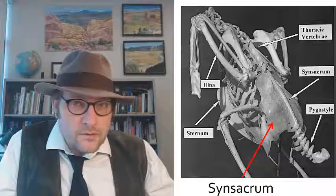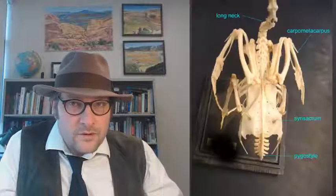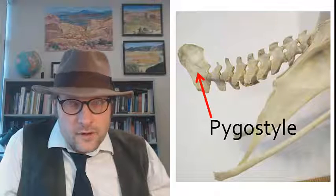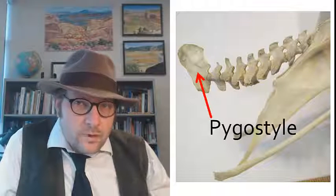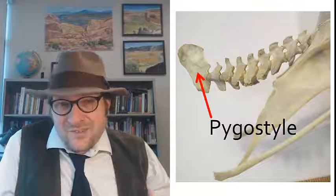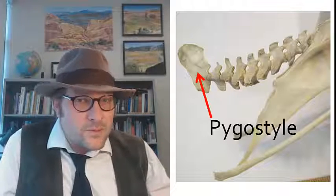This big bone in the back is called the synsacrum — it's a fusion of the sacral vertebrae and all the hip bones. Interestingly, the pubis is a tiny sliver of a bone that projects backward. This bird hip is very different from what you find in dinosaurs, as it is a fusion of many bones into one single bone. The caudal or tail vertebrae end with a pygostyle — a flared little bone that supported the tail feathers — so birds don't have a long, stiff, bony tail.